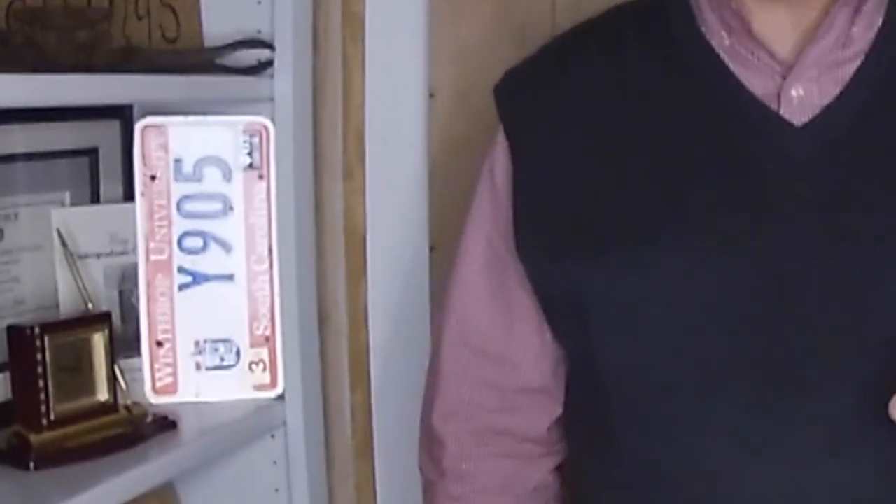Hey guys, I'm Tim Walling with SC Legal Carry. If you need to get a CWP in the state of South Carolina, look us up online at sclegalcarry.com. What we want to talk about in this episode is dominant eye.